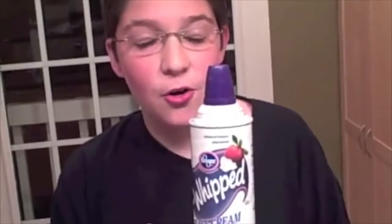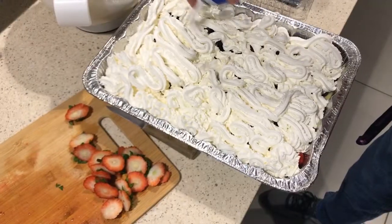The whipped cream. Oh my gosh. This is good. Now that you know how to make this dessert, why don't you try it for your next family gathering. I'm sure they'll all love it. Have a good day.